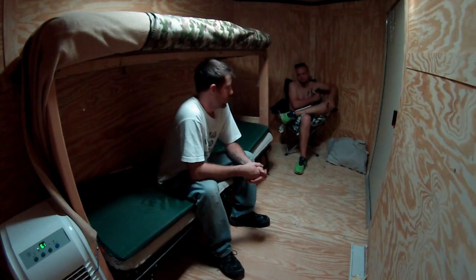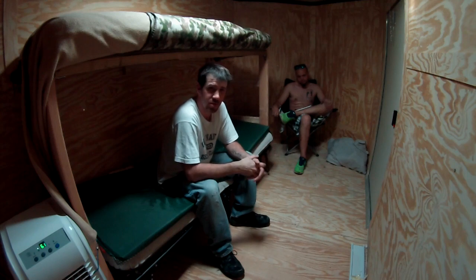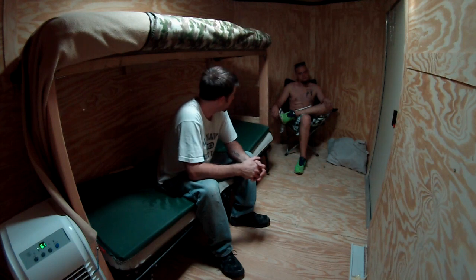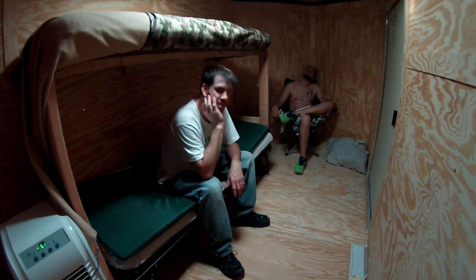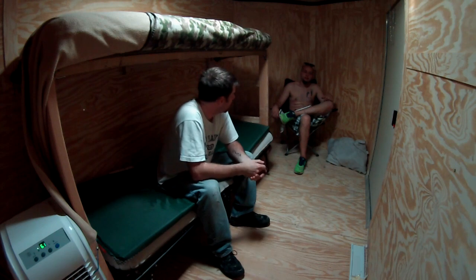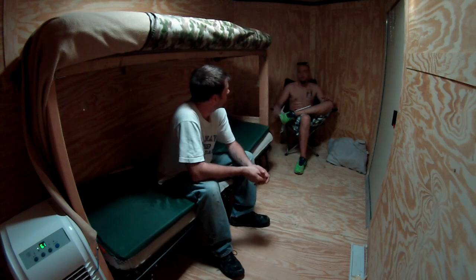We're going to keep making improvements. I think tomorrow I'm going to do the solar panels — I'm just running out of time tonight, but tomorrow we'll do the solar panels. Stay with us and watch this thing grow. The 6x10 is a lot bigger than the 5x8, and with the V-nose we get an extra foot and a half.